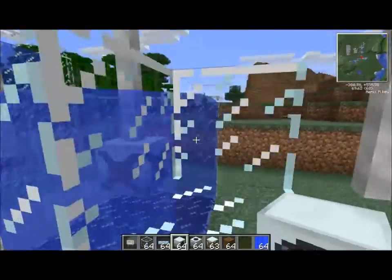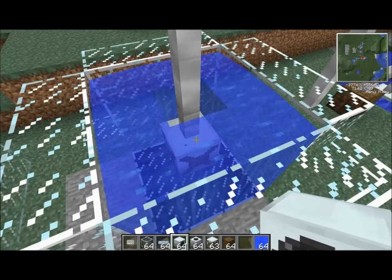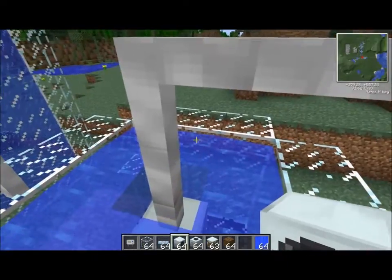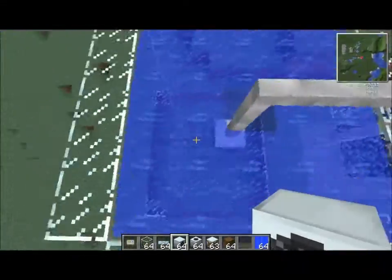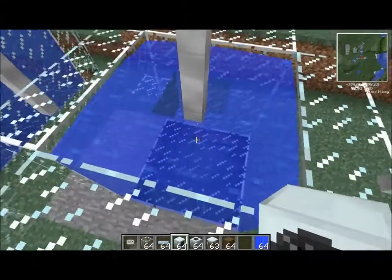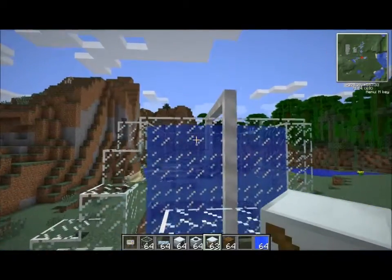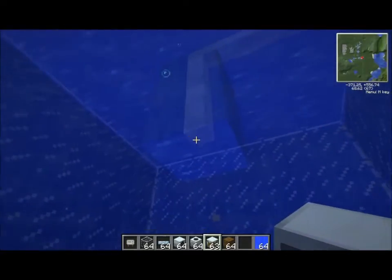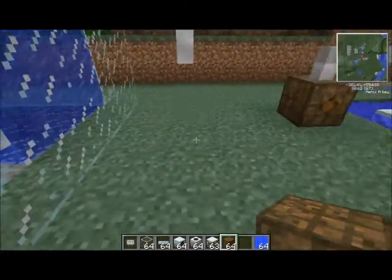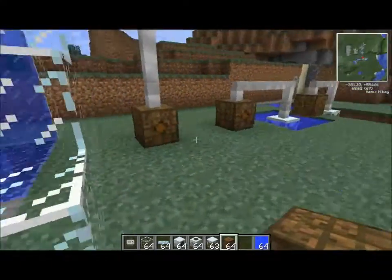The next test: we have a 3x3x3 cube and a 5x5x5 cube, both with water mills directly in the middle. Let's reset these and drop brand new water mills in the middle of both, just to make sure everything operates correctly. Then we're going to connect Bat Boxes and compare the output.